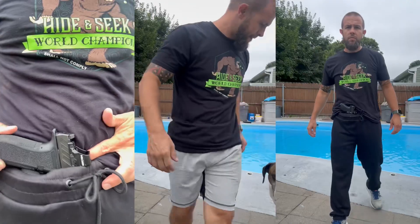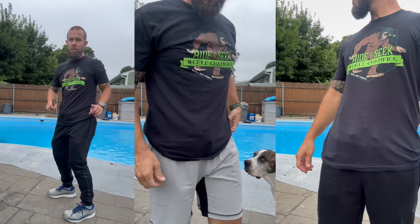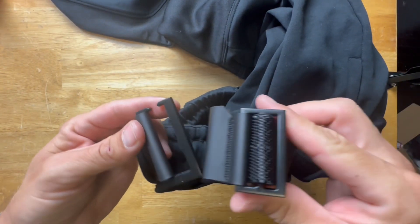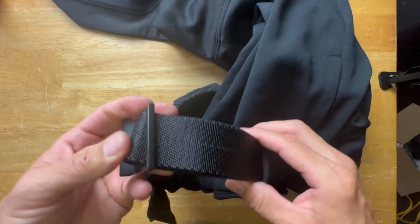Pros: they nailed the fit — the tapered leg isn't too tight and doesn't look bad like overly tight skinny jeans. The material is soft and comfy. The pockets are great — the side utility pocket is cool, the magazine pouch in the rear pocket is very cool, and the front pockets are very large. But my favorite thing is the upgrade they made to the belt — it's significantly nicer quality, not as clunky, and goes on a lot easier.